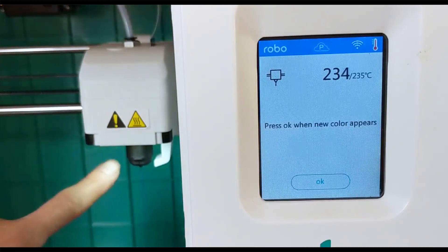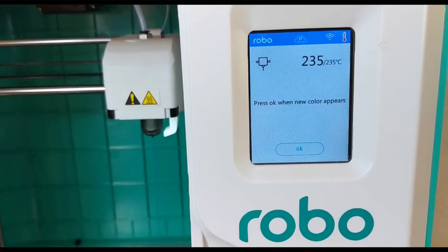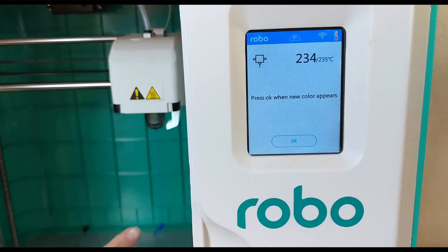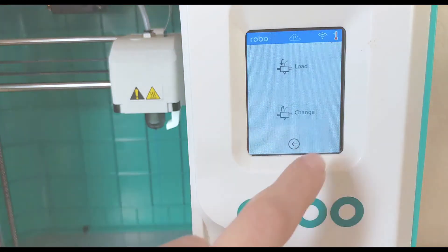There you go — you can see it is feeding nice and smoothly in a straight line. If it bubbles a little bit right at the end, wait till it starts going smoothly down and then click OK. Your filament is now ready to go.